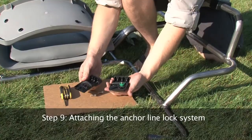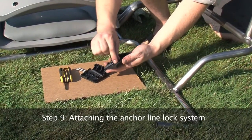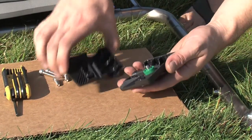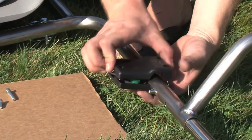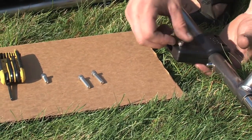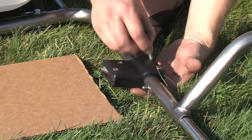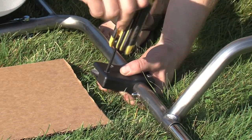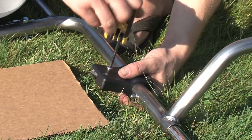Step 9. Attaching the anchor line lock system. With the system apart, place the bottom piece with pulley and axle on the left side of the frame just behind the left foot peg. Be sure that the line lock system is pointed to the inside of the boat frame. Place the two short bolts in the holes on the inside of the bracket and the two long bolts on the outside. Tighten down all bolts securely, making sure that the system is tilted up slightly.